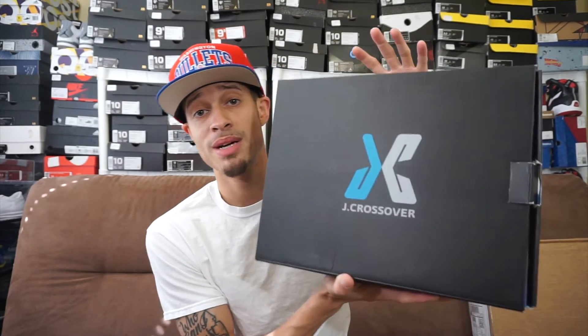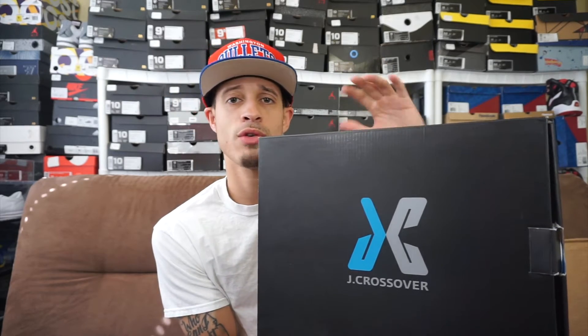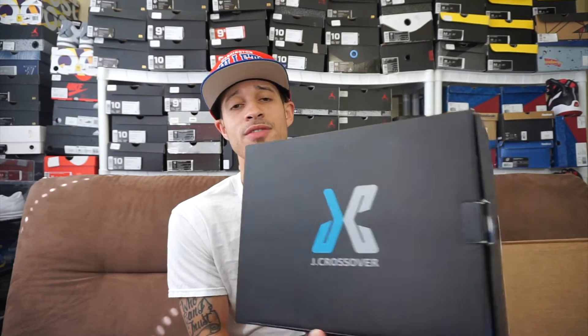I hear great things about these shoes as far as comfort and quality, and for $34 that's a straight steal — it's a robbery. So I had to do it. I definitely got these shoes for performance purposes for basketball because I want to check them out. Like I said, I've heard great things.